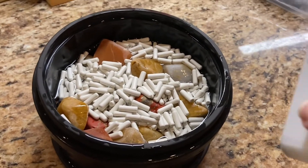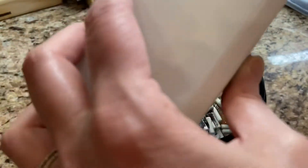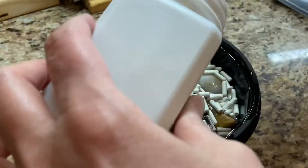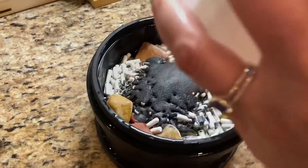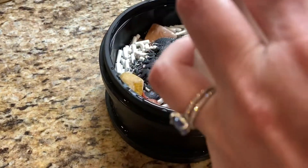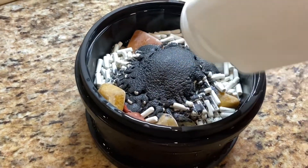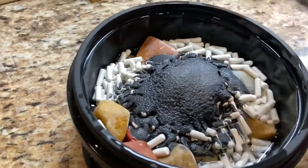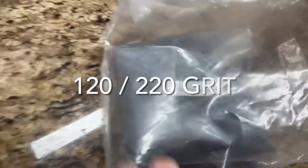We're going to add three tablespoons for our stage two grit. It's 220 silicon carbide - I couldn't remember for a second but that's it. It might be a little over three tablespoons, which is fine.